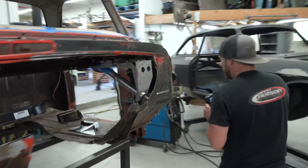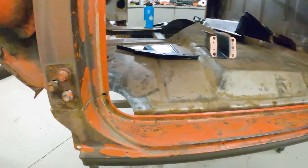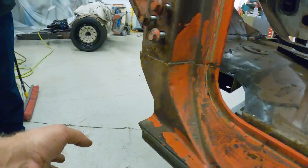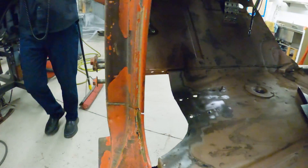The rocker isn't bad — there's a little bit of surface rust here, but it's not structural. So we're leaving it since it is Lockjaw. That's what we have done on the cab so far.